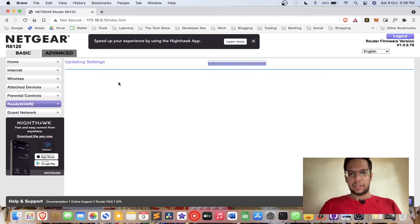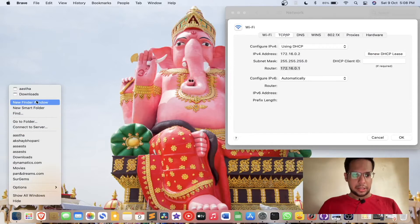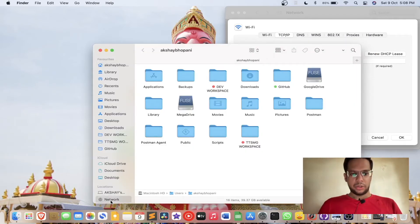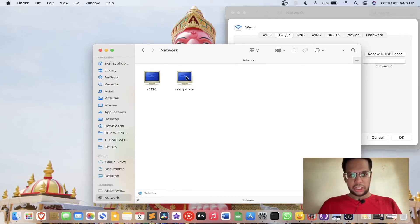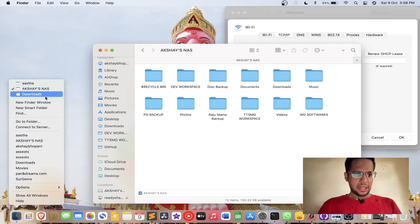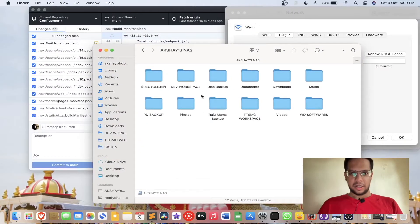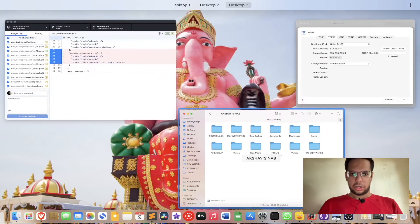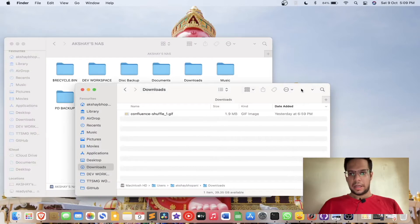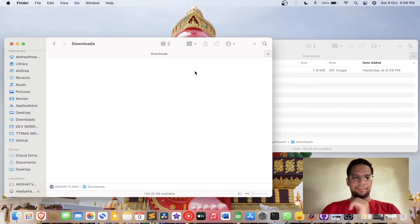That's it — you're basically done. It will update the settings and let's see if we can access it. Open Finder on Mac; on Windows open File Explorer and in the Network tab you'll see ReadyShare. Click on it — connected as guest, no login required — and you can see the volume name. All files are right there, accessible from any device. Let me transfer a file — I'll open the Downloads folder.